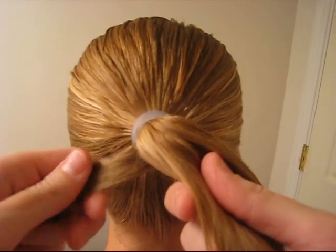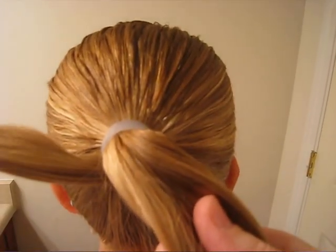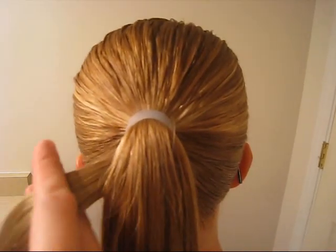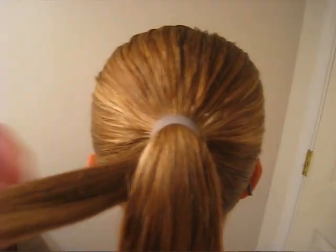So to begin with you obviously have a ponytail and you're going to pull out a section of hair underneath, and you can do this as thick or as thin as you want. You can also braid this — we do that as well and secure it the same way. You're going to want to make it probably a bit damp or spray it with hairspray to give it a smoother finish if that's what you're looking for.